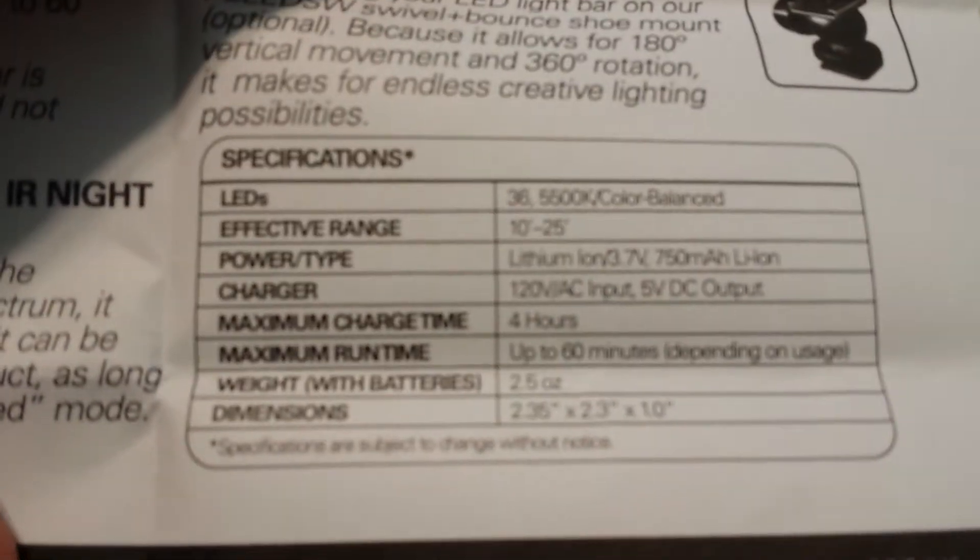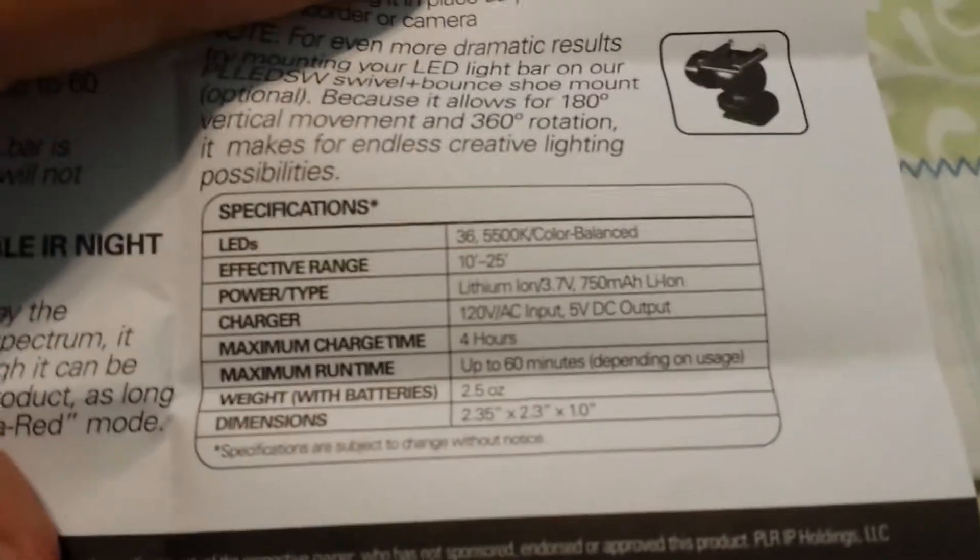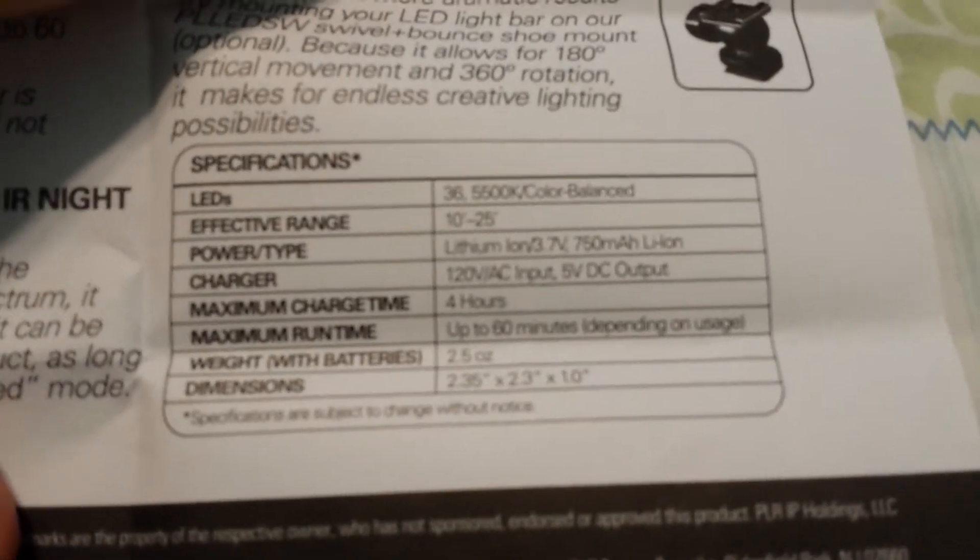The effective range is 10 to 25 feet, which isn't really that bad.